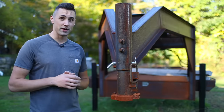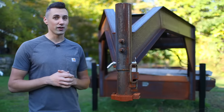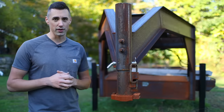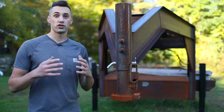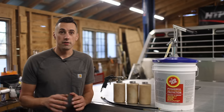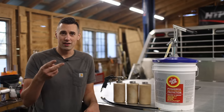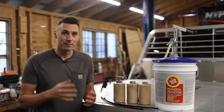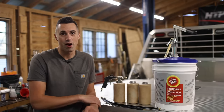Rust, as exhibited by my gooseneck trailer project here which has been sitting for far too long, is a chemical reaction between iron — the primary component in steel — and oxygen, in the presence of water. When saltwater is present, the process of rusting occurs much more quickly. To stop iron from rusting, all you have to do is keep the oxygen, the water, and the salt away from it, and I'm going to do that by applying an oil undercoating to the frame and body of this truck.